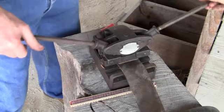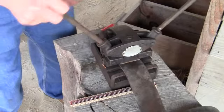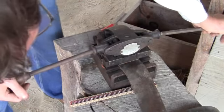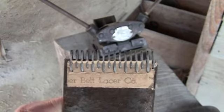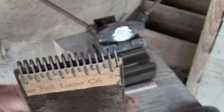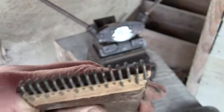It just kind of walks itself up each time to get it to the right length. Here's the end product — I may have to put it in a vise and do a little more crimping, but it should be ready to go and match to the other end.